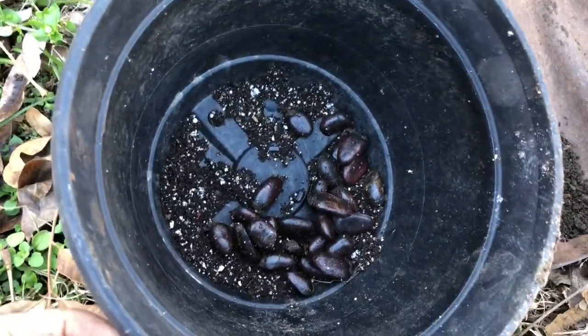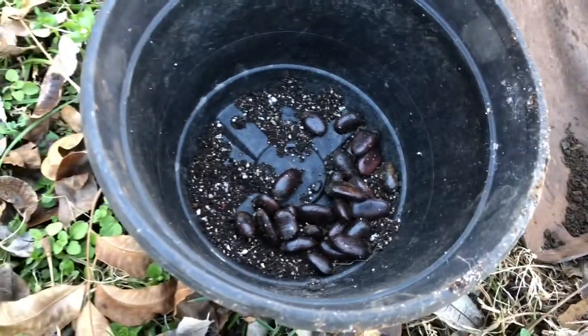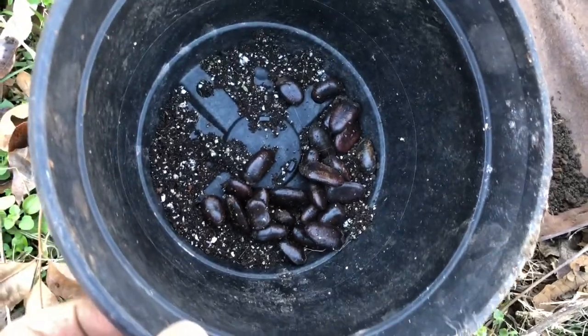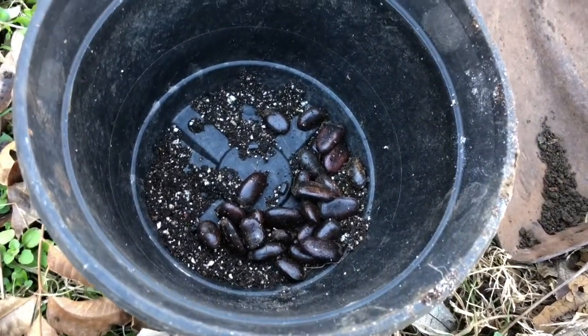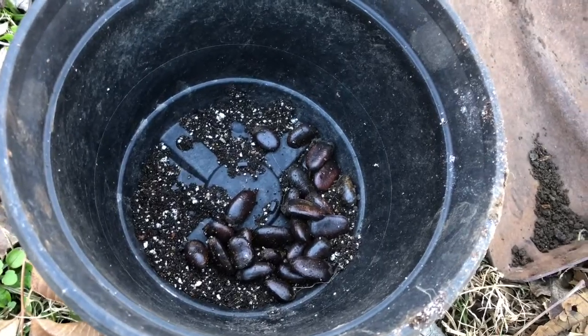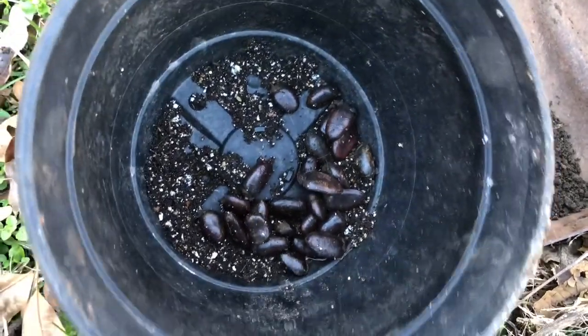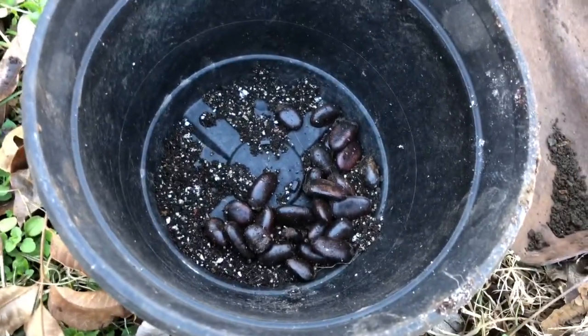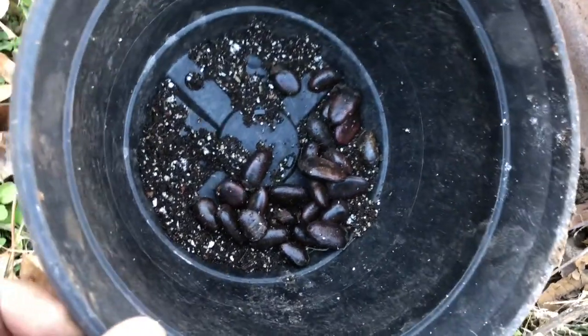These have been stratified in my refrigerator — we're in the middle of winter now — although you probably don't even need to do that with pawpaws. Basically just meaning wrapped up in a moist paper towel and plastic bag, basically forced into dormancy. But it gets cold enough here and these are local fruit anyway, so it's actually totally fine to just plant them directly, which is what we're gonna do today.